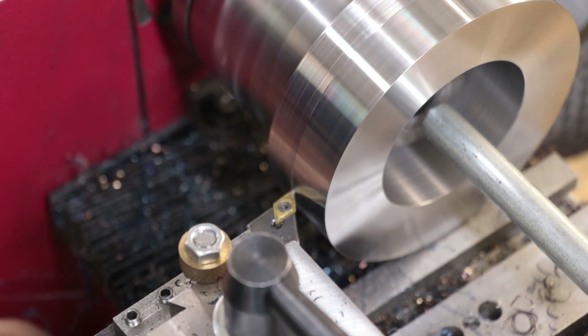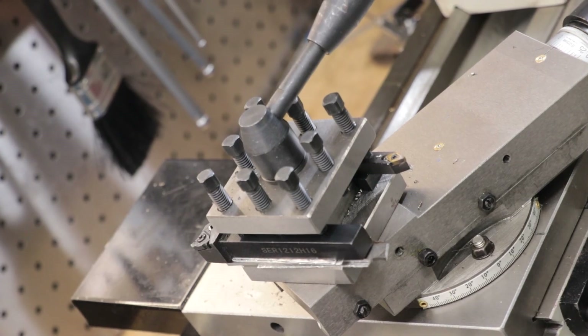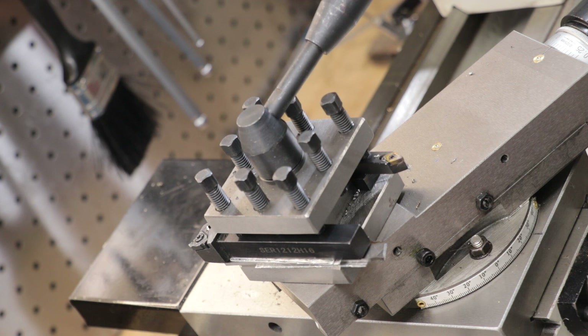The only drawbacks I've found is that they can be a bit expensive depending on what brand and model you buy, and they're not going to be as rigid as a 4-way tool post. But I think with a good quick change tool holder you can definitely get very close, and I think the trade-off, at least on a machine this size, is worth it.